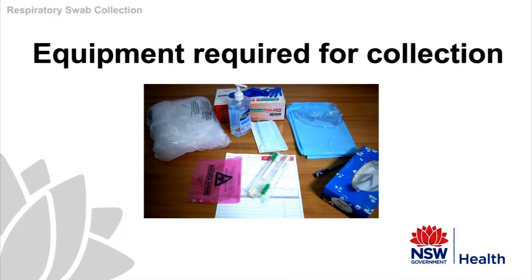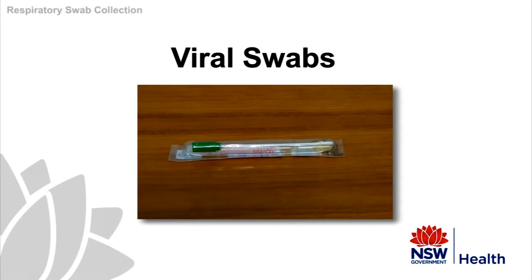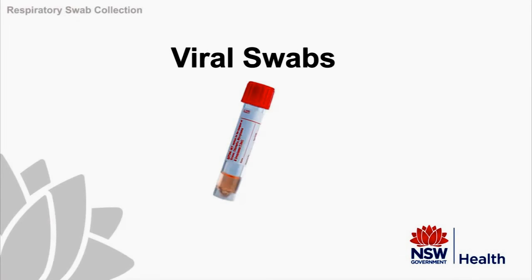Always check that you are using the correct type of swab — that is, a viral transport swab. Please note there are a variety of suitable swabs for taking viral specimens. We are demonstrating the use of two of the most common types: a green-capped viral transport tube, and a universal transport media UTM tube which uses a flocked swab.